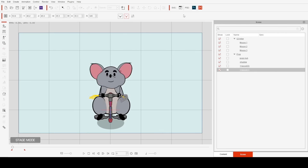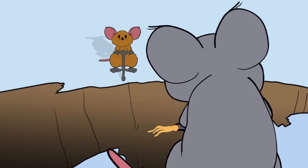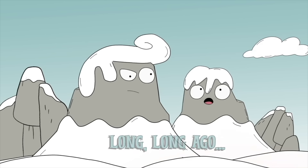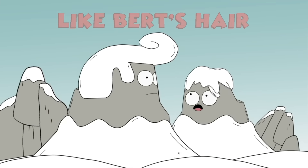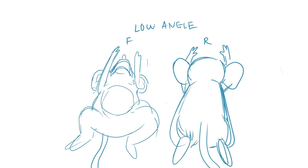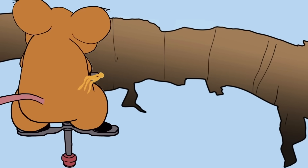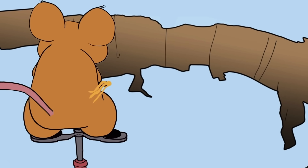The other new Cartoon Animator 5 feature we used in Mouse Bros was the Freeform Deformation Tool, or FFD. We used it in a couple of ways. First, for shadows: in Cartoon Animator 4 you could morph props easily, but it didn't work on characters. Now the FFD tool works on entire characters. We also used it to put characters into perspective — for example, in a shot where the camera is slightly above the brown mouse, we leaned him forward to put him in the proper perspective.